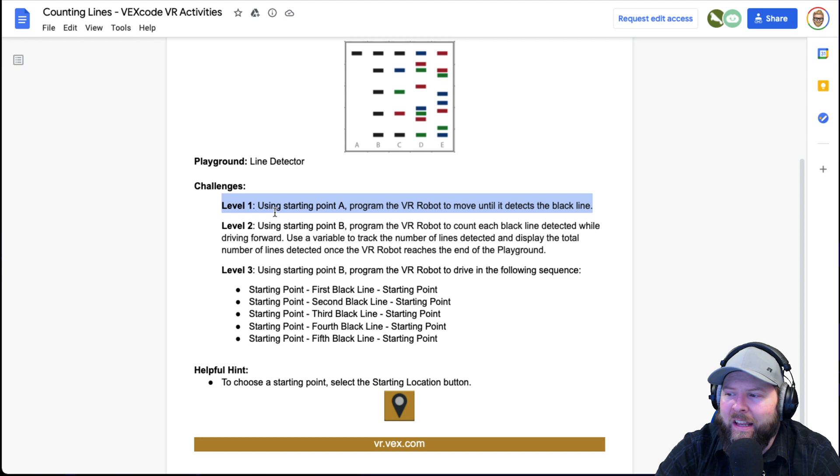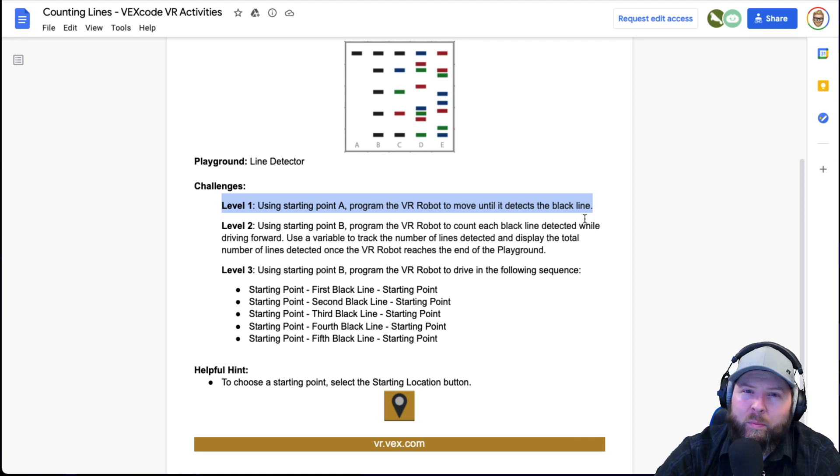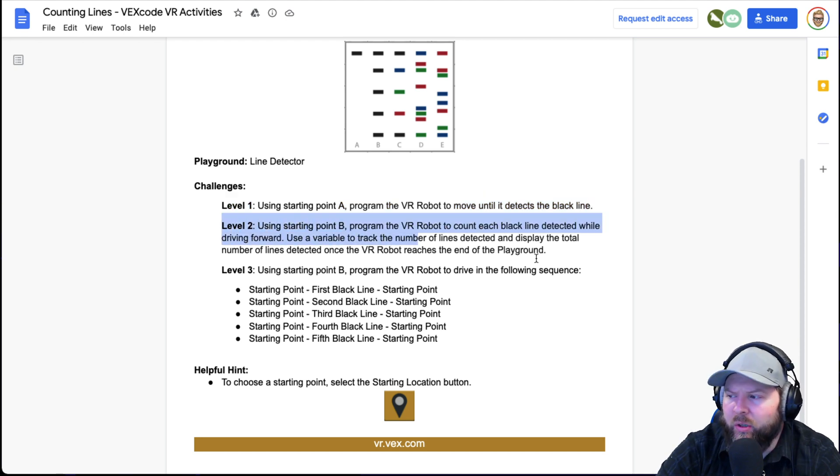I went ahead and highlighted level one. It says using starting point A, program the VR robot to move until it detects a black line. If you watched the first video of this series, this should be no issue for you. The trick is that because black is not a color, we're going to need to use brightness. I'm going to go ahead and jump to level two, and we're going to solve that one in this video.